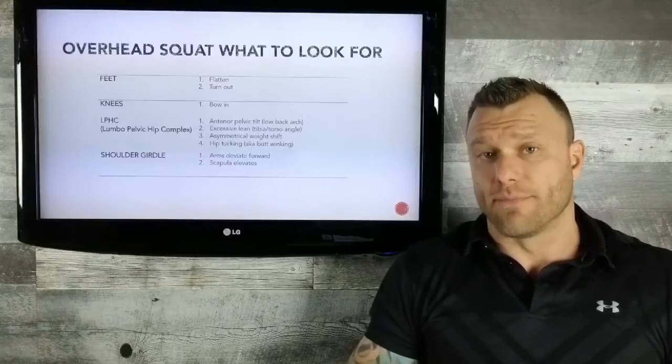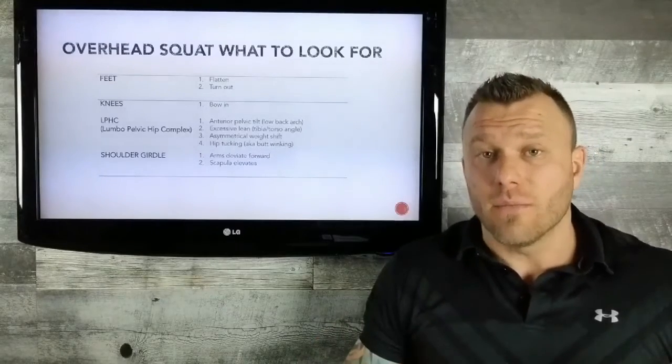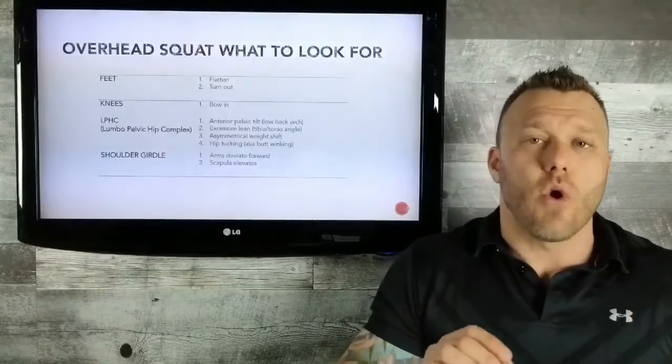Let's take the overhead squat as an example. We don't pass-fail it, we don't give it a numbering system — we actually look at nine different components and different areas that can be breaking down during an overhead squat.